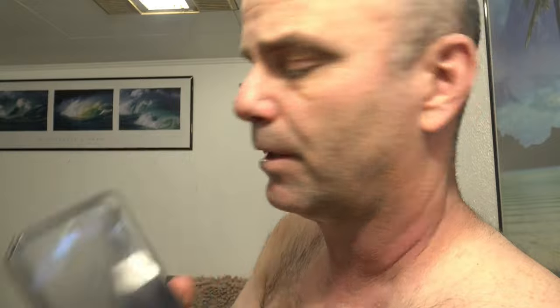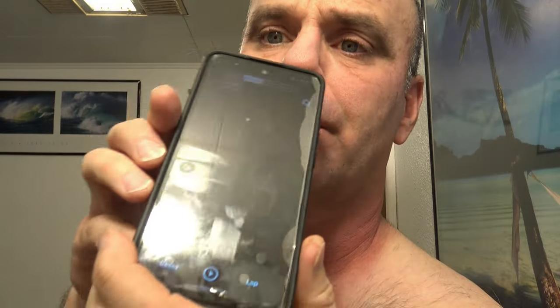A minute and 38 seconds for the ProGlide. This is the latest greatest electric shaver I could find — the latest Braun S9 foil shaver. The electric shaver came in at a minute and 58 seconds. The win goes to the Gillette Fusion ProGlide Power.